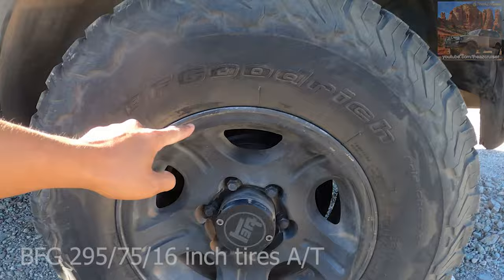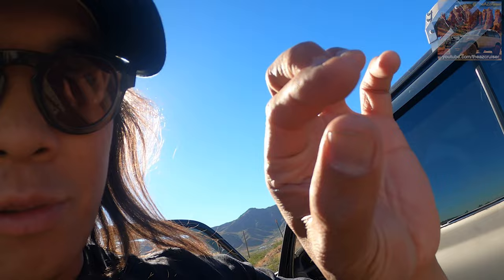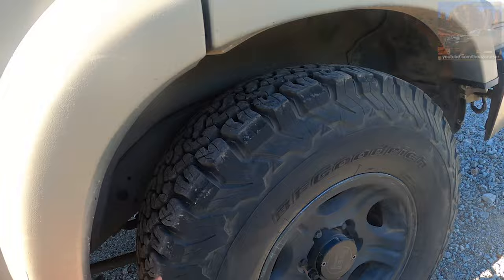I do have the BF Goodrich 34-inch tires — I believe they're 295/75/16. The reason I got 34s is I didn't want it to be too big because I park this in my garage. 35s I feel like there'd barely be room left. These are all-terrains and they work pretty well on road and off road — they're not noisy, and that's why I love them.